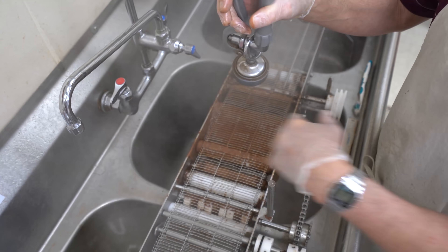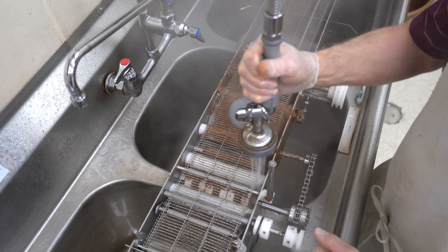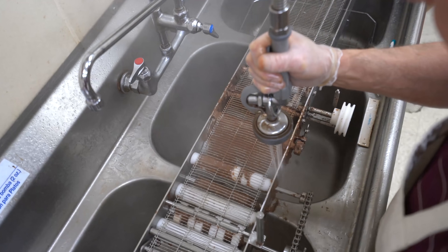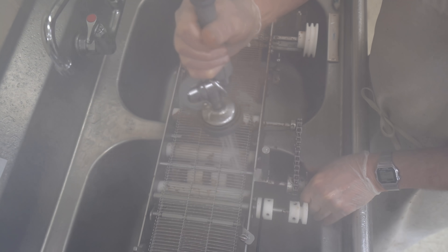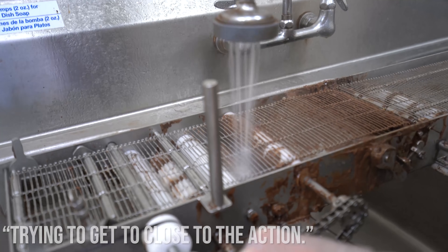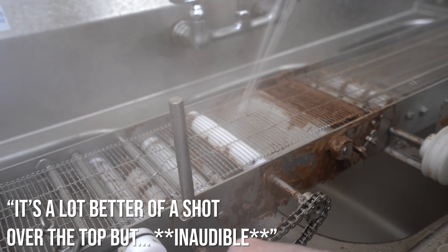I'm going to have salt and water splashed all over the place. Oh, it's getting all fogged up. It's going to get too close to the action. It can't go over the top of it — it's a lot better shot than over the top, but it's going to get too close to the action.